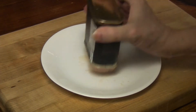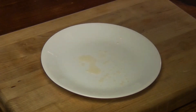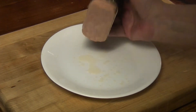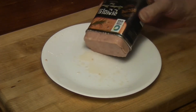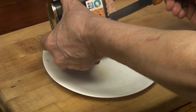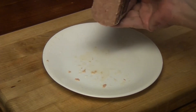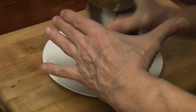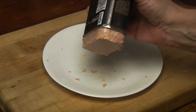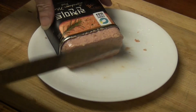It doesn't want to come out. Holy moly. I don't want to use a knife. Ugh. I don't know if that's going to help. Holy cow. You're kidding. I can't get it out of the can. So it's very difficult to get out.